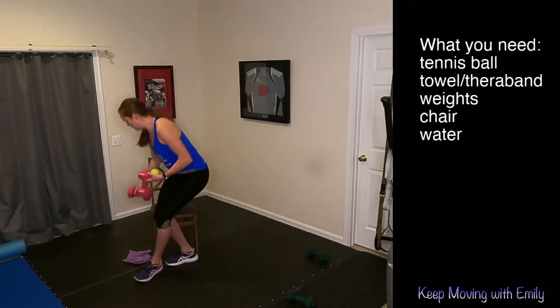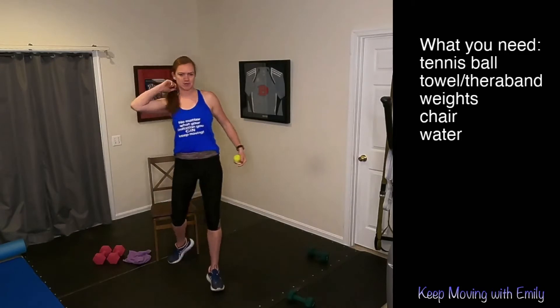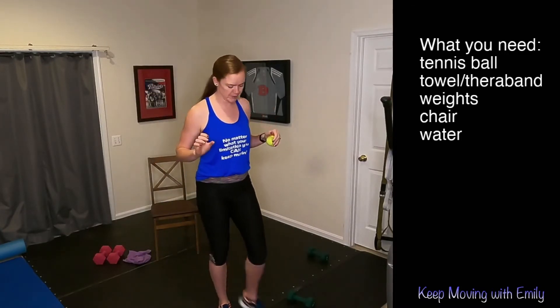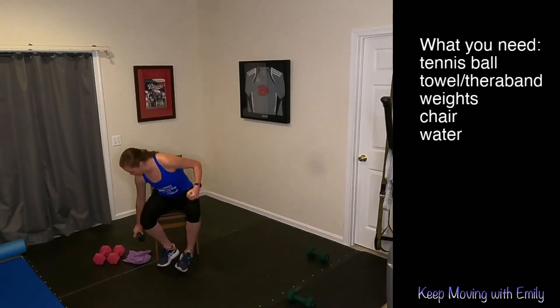I'm just grabbing my weights. I like to have a couple different options. Sometimes every day is a little different — some days you feel stronger, some days you might feel a little bit more fatigued, so you listen to your body. Change up those options. At the end of the day, you know what's best for you.